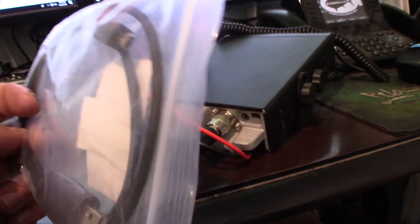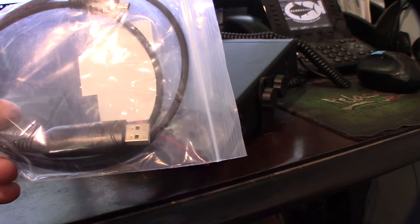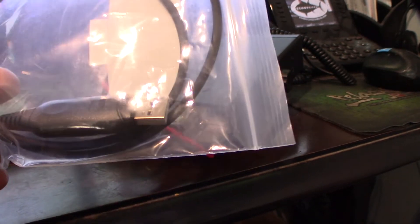The only difference is that the USB connector throws you off — it makes you think that it's USB, but it's not. It's basically a serial cable with a USB converter on it.